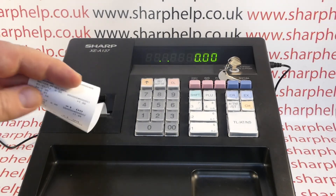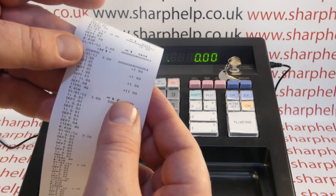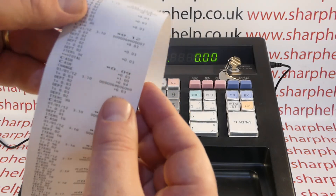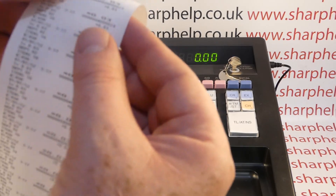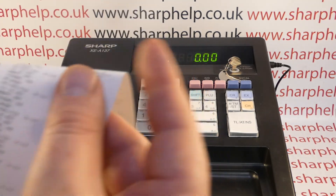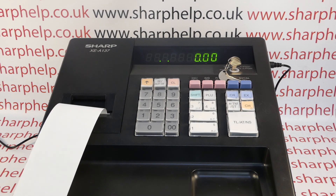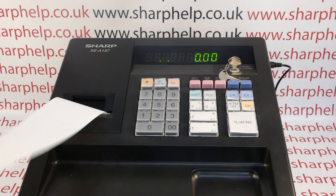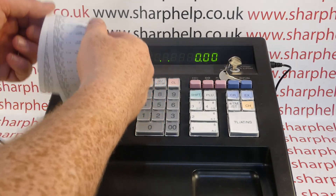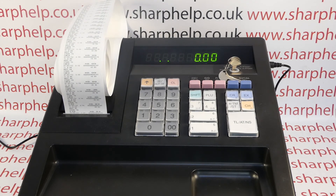While it's printing — it's quite noisy — it's literally everything the till has done unless some data has been overwritten: sales, programming, other reports, all dated and timed. If that information is useful to you, you might want to get into the habit of running the EJ on a regular basis, maybe daily or weekly. When this report clears, these dots will go. This will also give you an idea of how much paper and time the report takes.